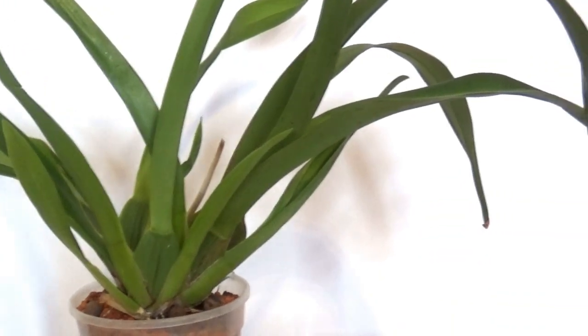Let's start this Oncidium intergeneric care topic with watering. Oncidiums are different than the common type of orchid — the Phalaenopsis orchid which you can find in any garden center or flower shop. You can find Oncidiums there as well, though they are a little bit more rare. Oncidiums have these pseudobulbs which are water and nutrient storages for the plant, but that doesn't mean they are like succulents or cacti that need only a little bit of water.